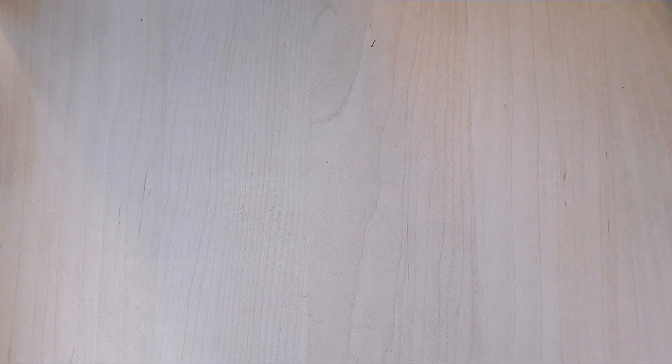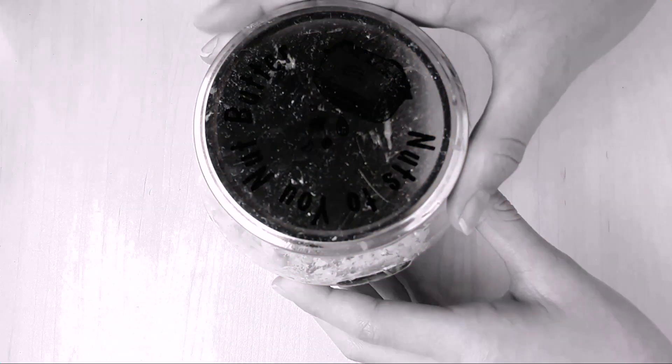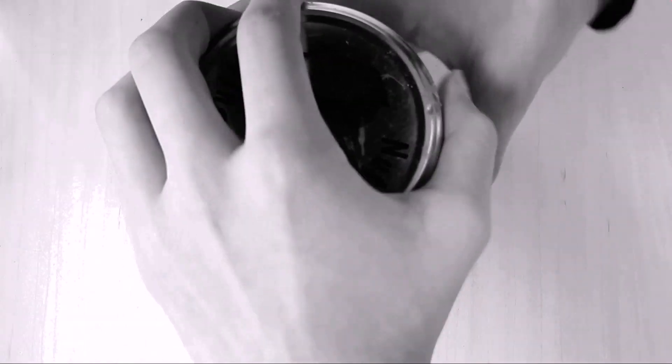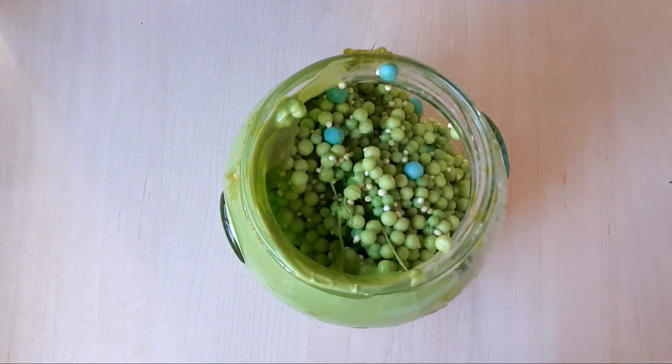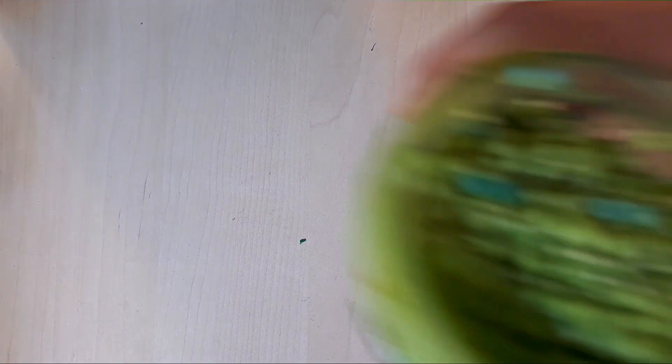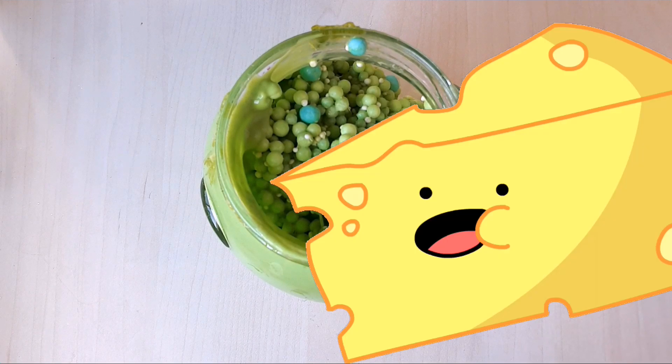I'm very sad to say this, but the first slime is this slime and I'm probably gonna throw it out because it's moldy. This is so tragic. Here it is guys — it might not look like anything bad, but trust me, if you guys could smell this, you would agree with me that I have to throw this out. It legit smells like rotten cheese.